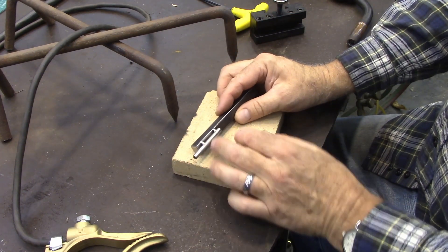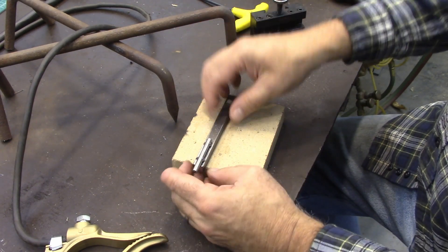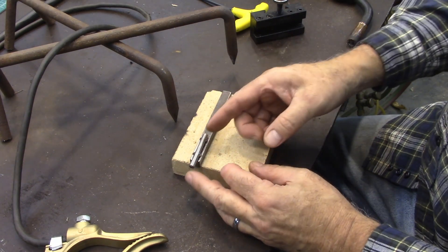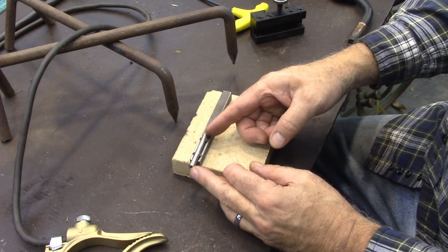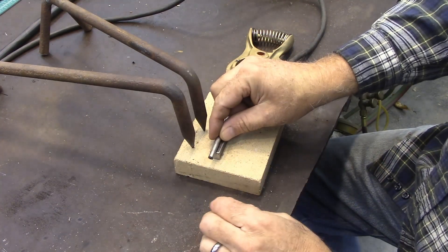It's nothing more than about a two-inch piece of stainless steel brake line and half-inch steel. It could be any piece of steel, almost any length. This is five inches long and this little piece is two inches long. I just welded this on there, extending it off the end.